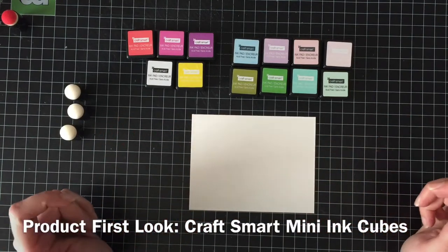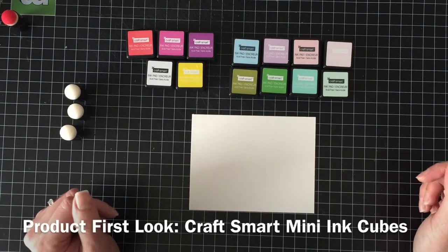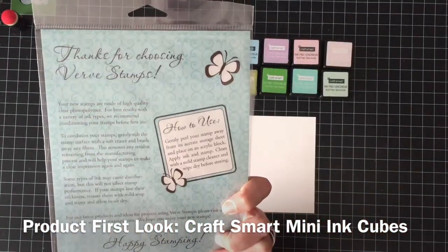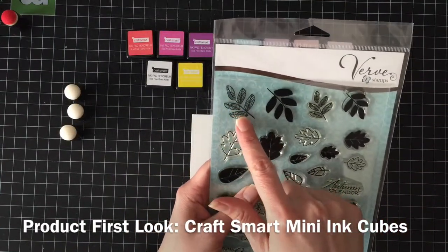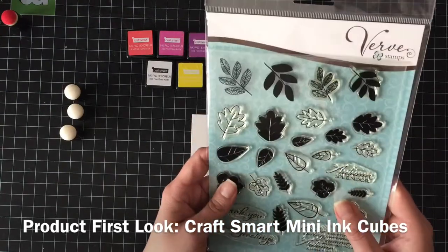Basically I want to see how they stamp solids, I want to see how they stamp lined images, and so I'm going to be using this Verve Stamps set called Autumn Splendor. I'm going to use these large solid leaves and these lined large leaves, just because they're from the same set and I like them.